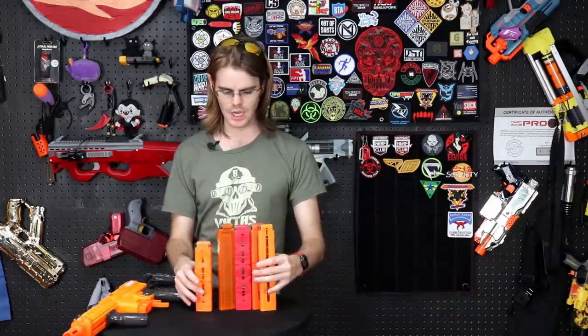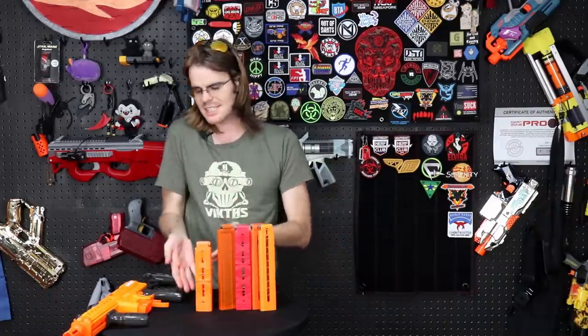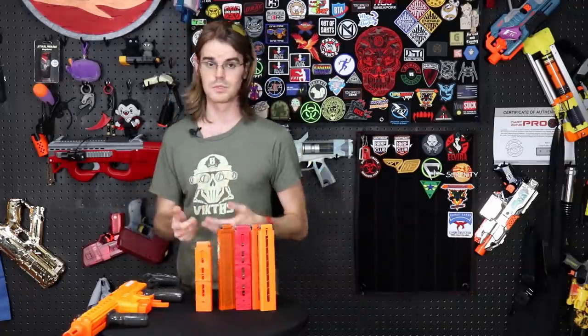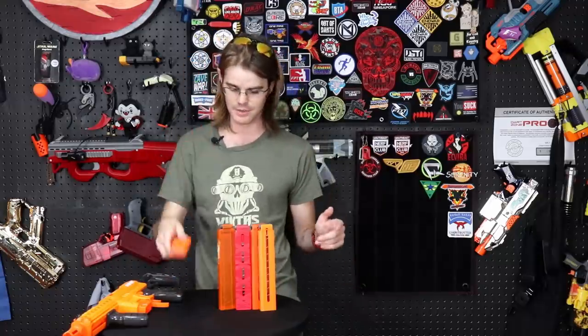Just a quick note: all of the normal mags are 15 rounders. The new Nexus Pro mags are 12 rounders. I actually like the 12-round package — in particular, the 12 rounders will still fit in a scabbard very comfortably.